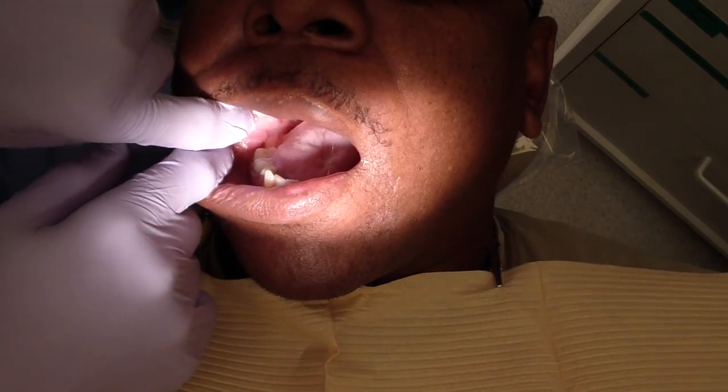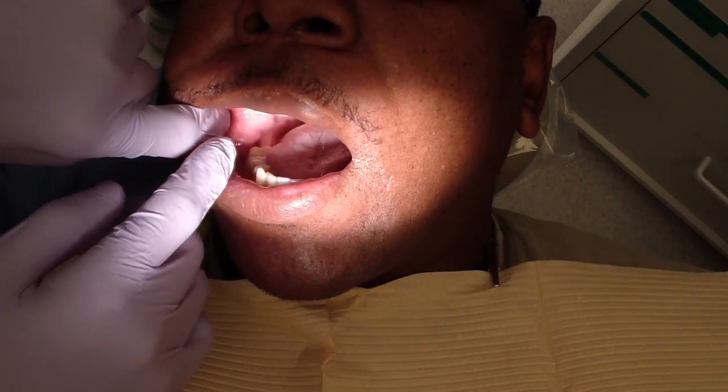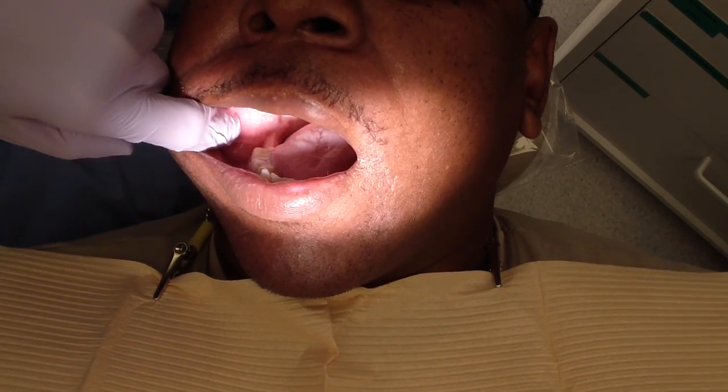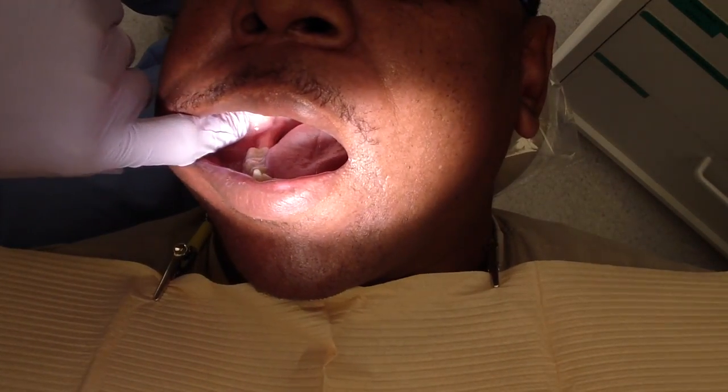There are different techniques — you've got Gow-Gates, you've got Akinosi, you've got just a standard one, I think it's called the Clark's. Essentially you've got to bend the tip, you've got to keep the bevel straight — there are so many different little things. Let me just show you what I do.